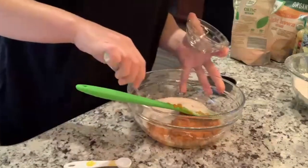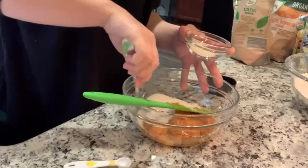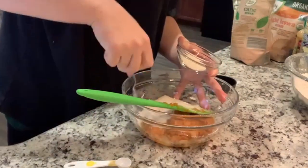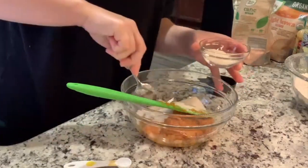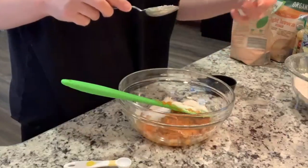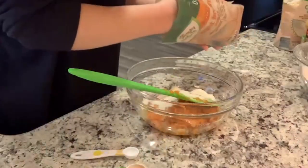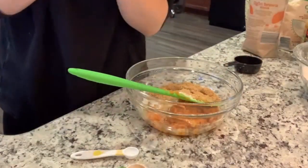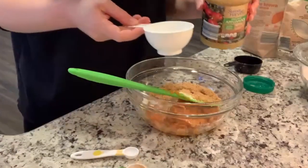Guys, baking can be hard because of math - totally leaving this in so you guys can see the struggle. So I'm going to scoop out what I can that is not tainted with pumpkin, but I'm not putting it back in the bag just in case. I'll probably put it in the refrigerator and use it in my tea. I was actually pretty good at math when I was younger - I'm not sure why cutting two-thirds in half was so hard, but I'm laughing at myself.